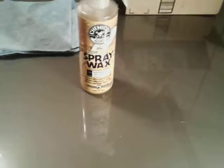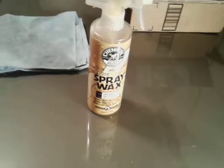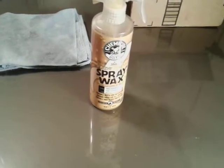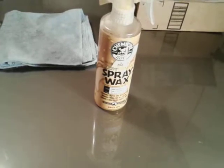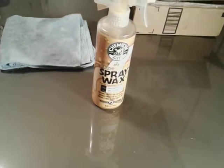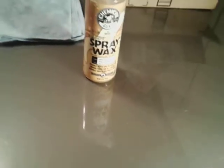Now guys, this one right here by Chemical Guys — you can get it right out of Walmart. It's gonna run you like $15. The price has been pretty consistent, staying about the same ever since it hit the shelves. This is a quick shine and it's pretty rich with carnauba.